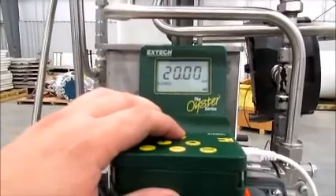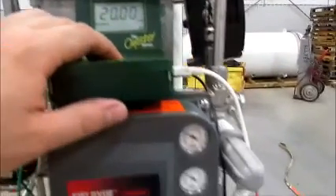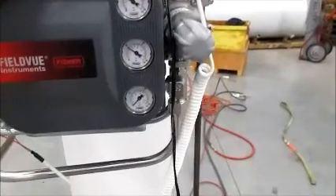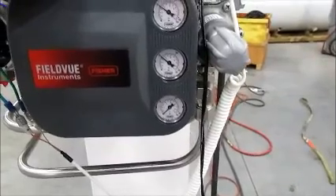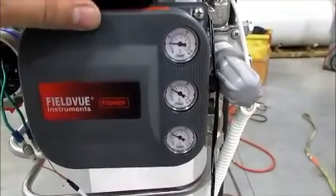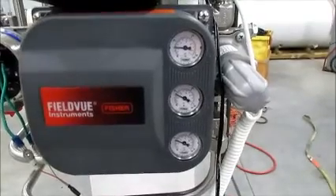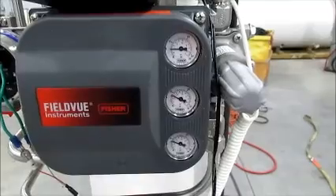For the first test, we're going to kill our signal to the DVC — this is simulating loss of electrical power. You can see our designated fail port will pressurize on the bottom, and then the pressure gauge on the top will start venting air. In this case the actuator will start closing.